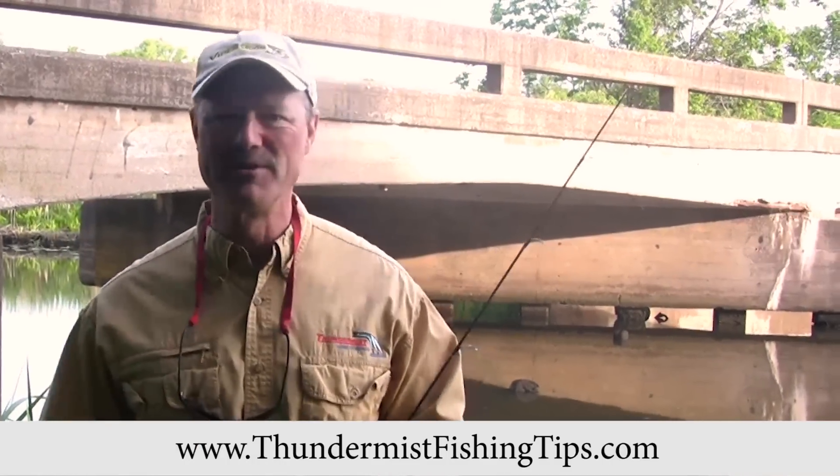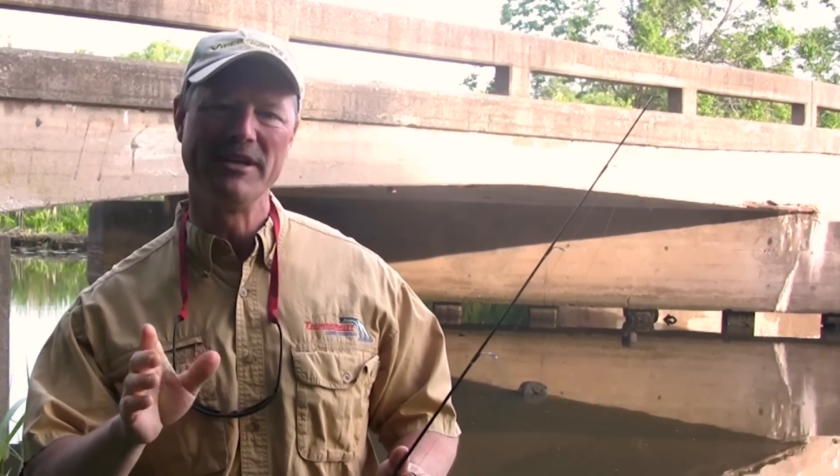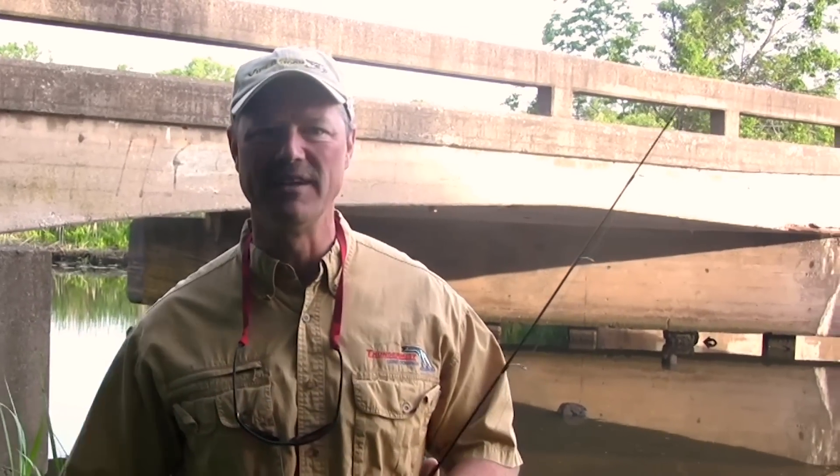Hi folks, it's Evo here from Thundermis Lure Company and welcome to today's episode of Thundermis Fishing Tips. It's the crack of dawn, a nice bright early morning. I've got an exciting day planned because today I'm out here looking for carp, and carp fishing is absolutely exciting. If you've never done it, you've got the opportunity to catch big fish, strong fish, and it's so much fun.